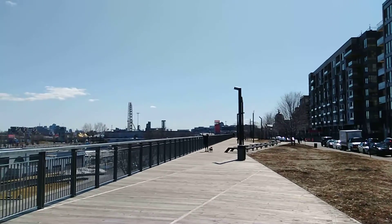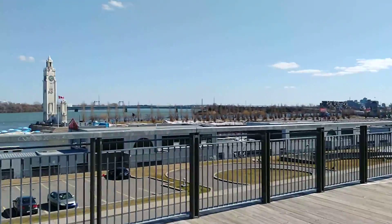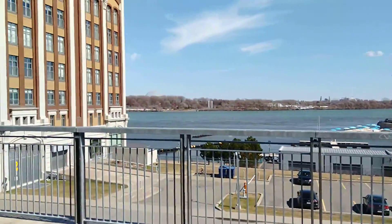Hey guys, it's Josh, up here in Montreal, right on the water, on the old port.